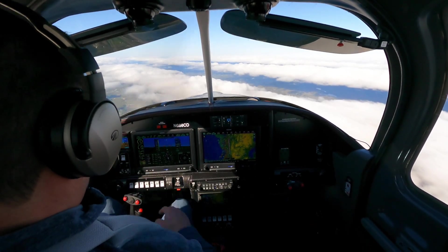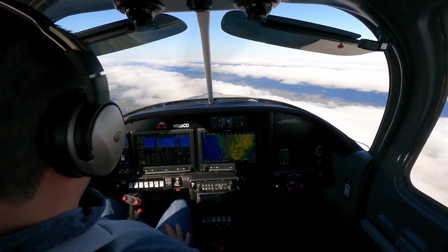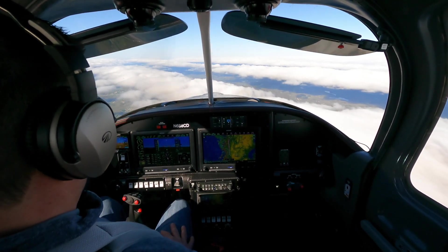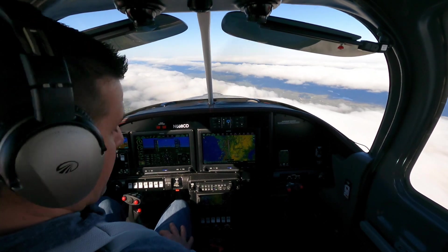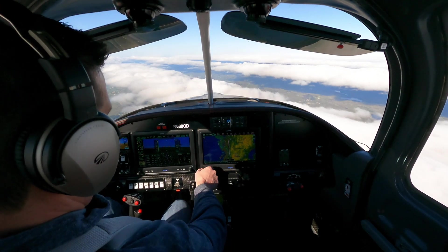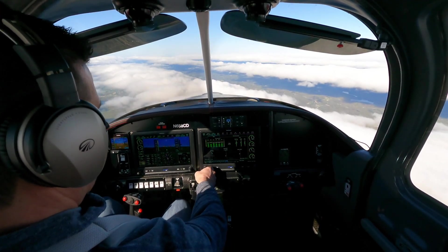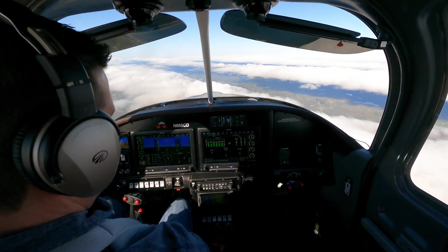At 2350 RPM, I'm seeing 23.1 inches of manifold pressure, and right now I'm burning 18.7 gallons per hour. I know that at cruise I can probably get down to about 10.5 to 11 gallons per hour. So I'll switch to the engine cage — you can see my engine graph here.